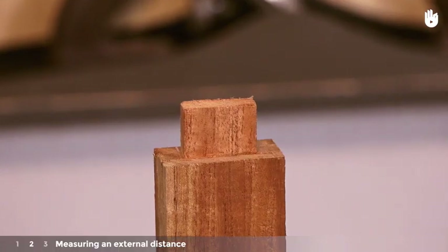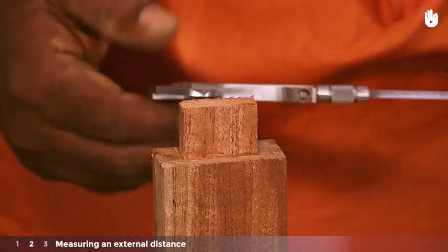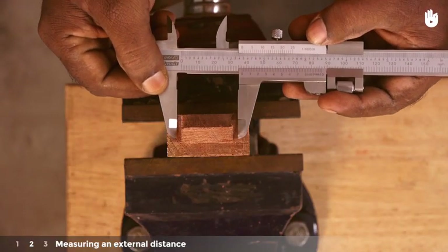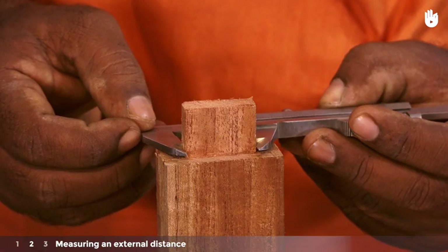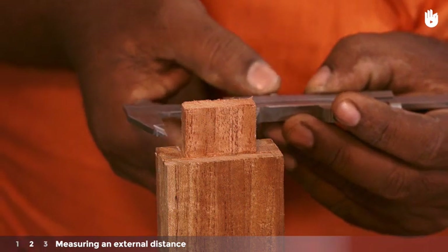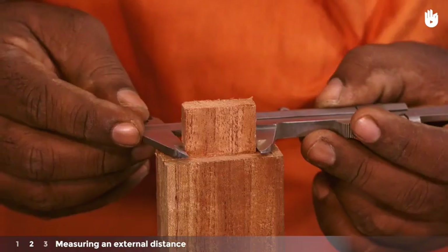Step 2: Measuring an external distance. External distances can be measured using the lower jaws of the caliper. Close the jaws around the length of the tenon. Lock the position of the jaws and check again to make sure that you have an easy fit with no gaps.